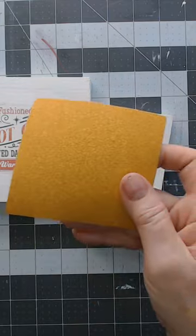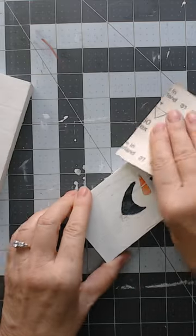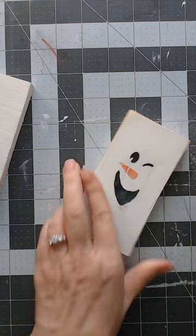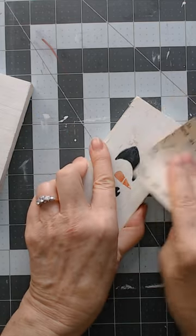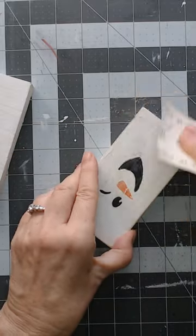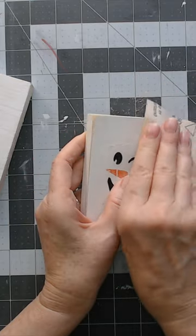Something else I like to do is use really rough sandpaper - this is 100 grit - and sand the edges and corners of any of my projects to make them look more rustic. Just the edges and corners - don't use the sandpaper over the printable or you will sand it right off. I work the edges and corners. You can paint it too - there are so many ways to make it look rustic, but this is a quick and easy way to make it look a little more beat up.